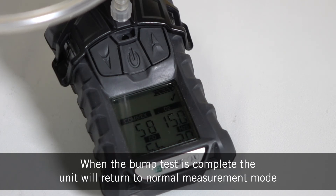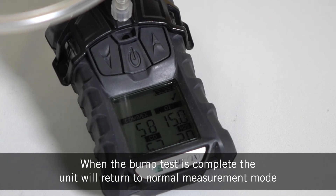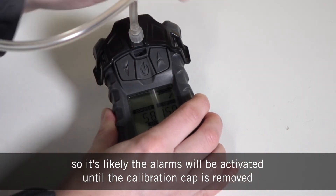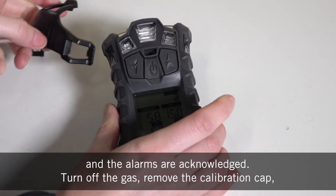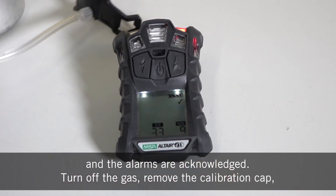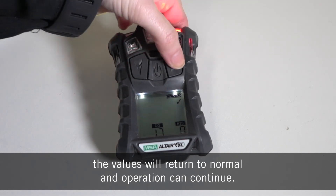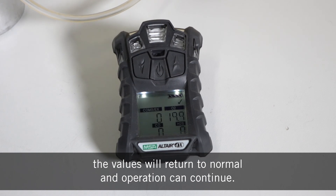When the bump test is complete the unit will return to normal measurement mode, so it's likely that the alarms will be activated until the calibration cap is removed and the alarms are acknowledged. Turn off the gas, remove the calibration cap, and the values will return to normal and operation can continue.